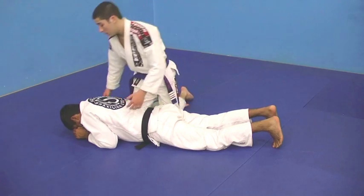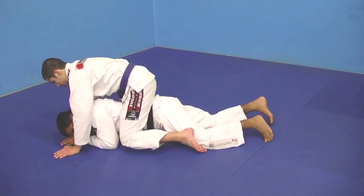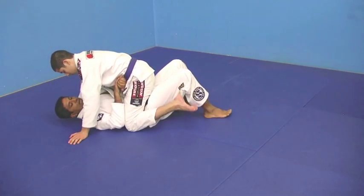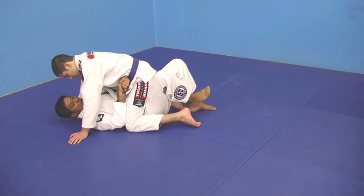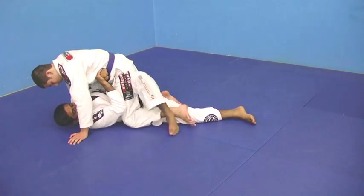Again, I'm here. Brandon took my back, no hooks. I'm going to turn and automatically frame his belt, his waistline. Leg down, slide to the side, fish — good.